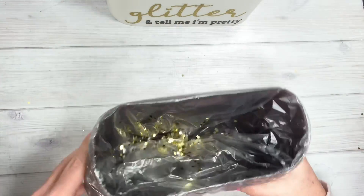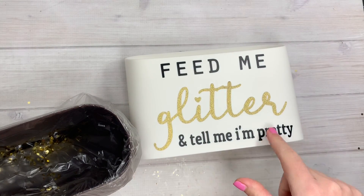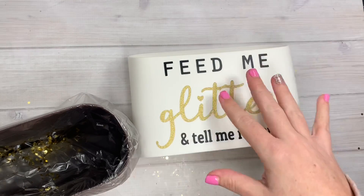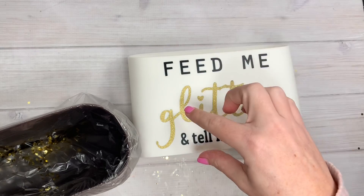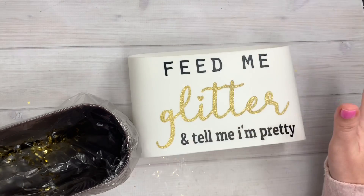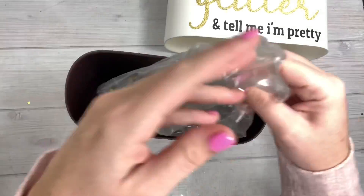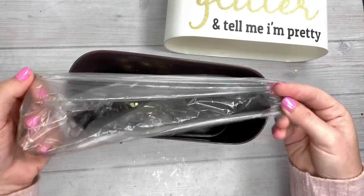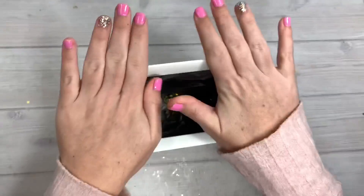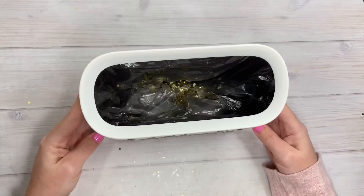Let me show you - you literally just pop it out, pop it off, and there's your little trash can. Conveniently, I have glitter in mine because of how I altered it - 'feed me glitter and tell me I'm pretty,' kind of like that 'feed me tacos and tell me I'm pretty' thing you see on Pinterest. I'm always working with glitter and sequins - I just have glitter and glitter glue on my desk - so I thought it was convenient that it was a glitter version. You just take your little trash bag, pop it on, push it down all the way to the bottom, and then pop that back on.